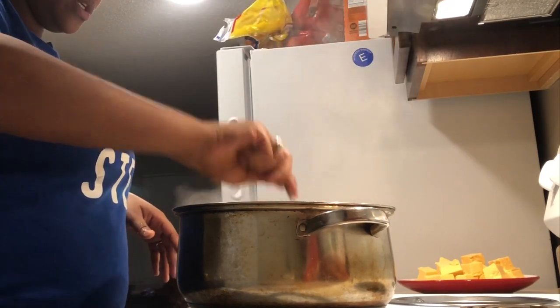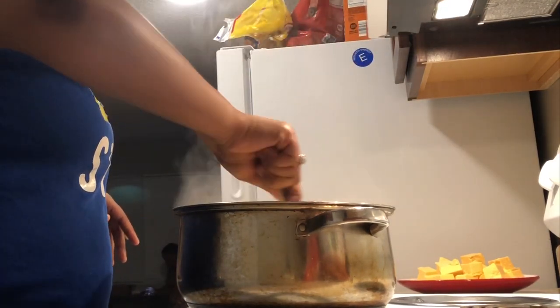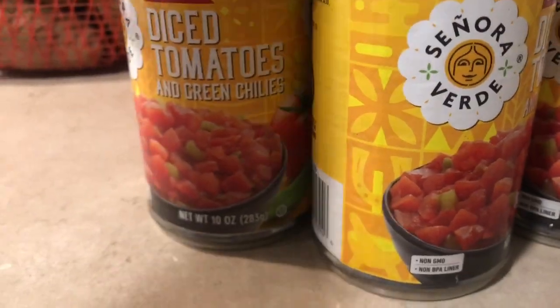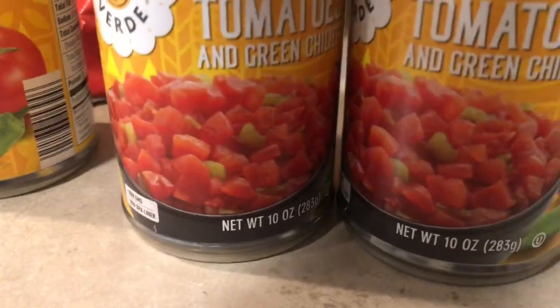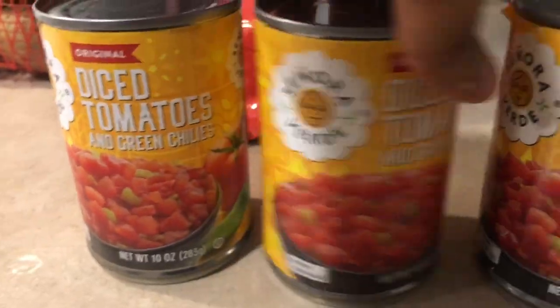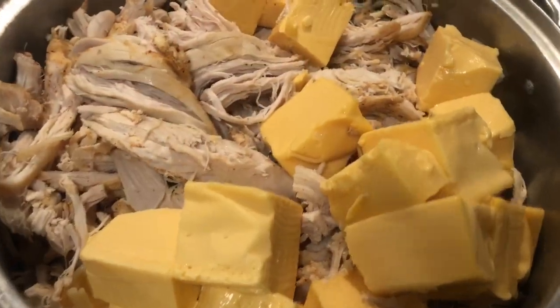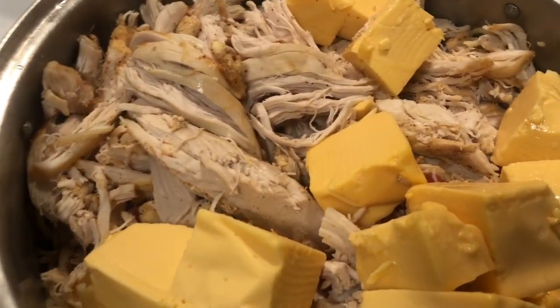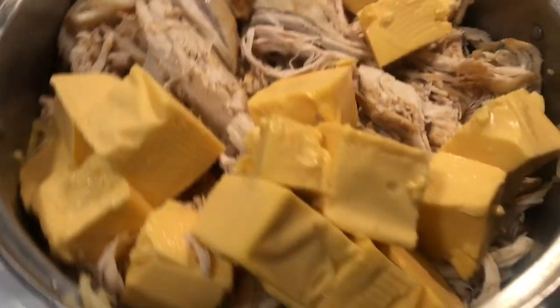My noodles are almost done — I just did a taste test on them. I have my chopped up chicken and my chopped up cheese ready, and my noodles are almost done as well. I'm also going to open my diced tomatoes with green chilies. I put my Rotel cans in there, I put my cheese in there, and I put my chicken in there. Now I'm about to mix it all up.